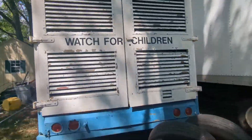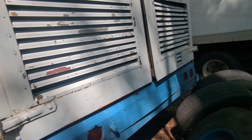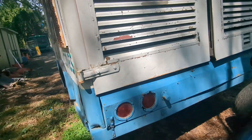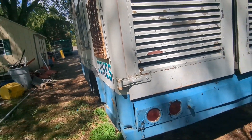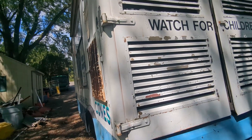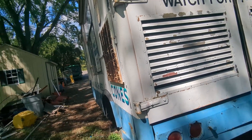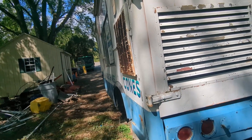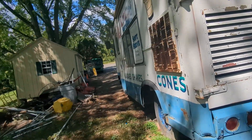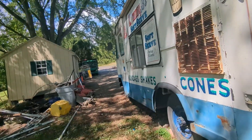Another ingenious thing on these trucks is the rear bumper — kids can't stand on it. Where the lights are, it comes out so there's no way for anyone to stand on the back. If you've ever driven an ice cream truck, in some neighborhoods kids will climb all over your truck, and when they're on the back they're hard to get off while you're trying to leave.